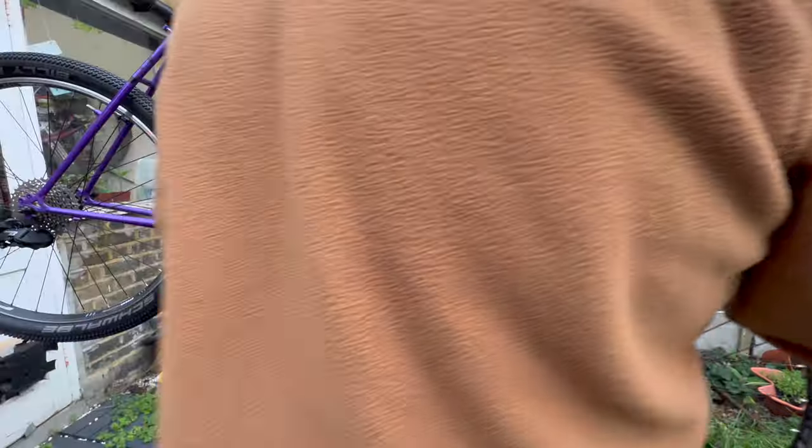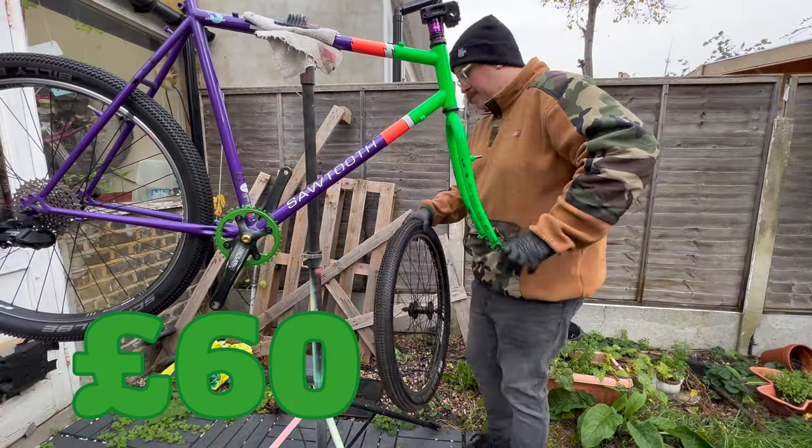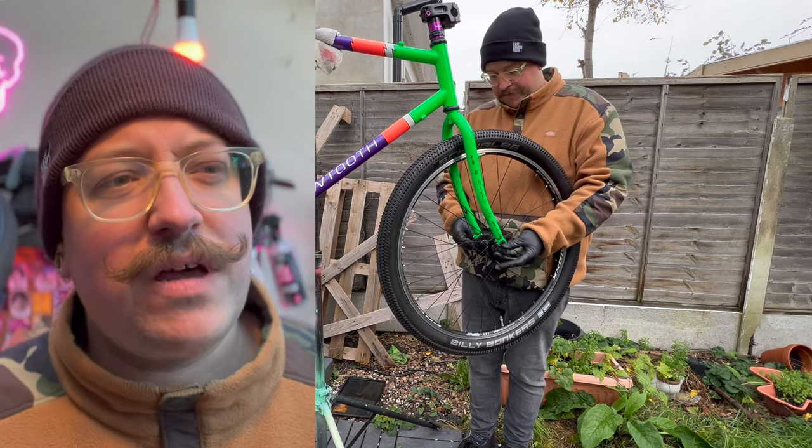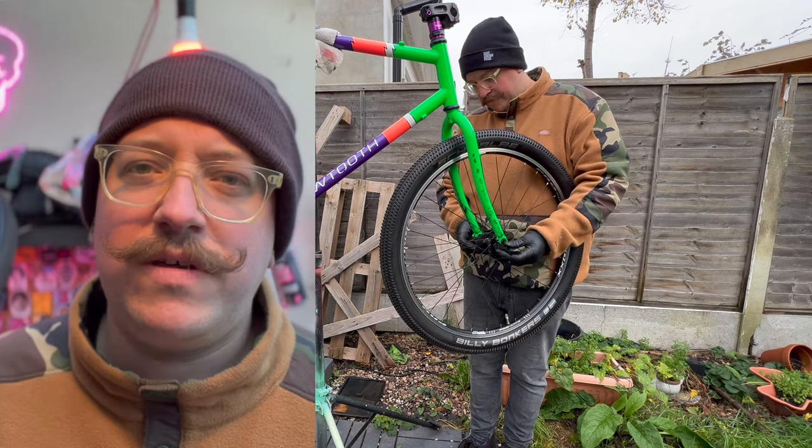The tyres are Billy Bonkers. I have a bit of a love-hate relationship with them — they're a little noisy and probably overkill on road a lot of the time. But we're heading into the winter months here in England, so they're quite good for wet, icy, and muddy conditions when the roads and paths get dirty. That's why I'm picking them.